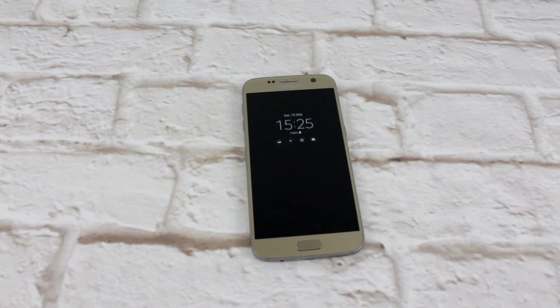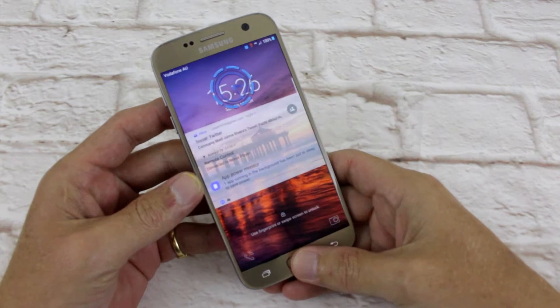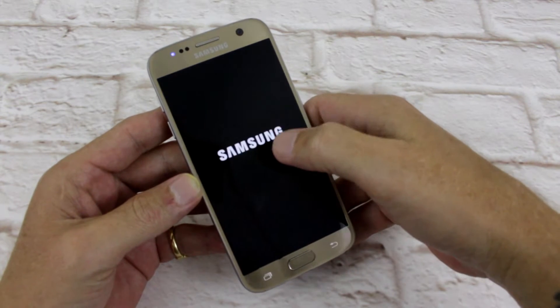G'day everyone, Conor here from CW's Tech Reviews back again with another video. Today we're having a look at Lineage ROM for the Galaxy S7. This is the official download, I'm gonna go in, check it out and we'll see what all the fuss is about.